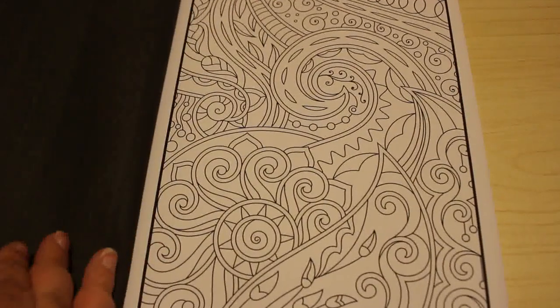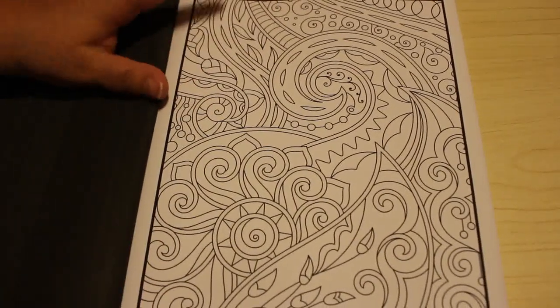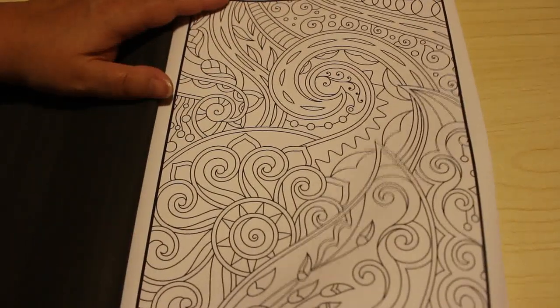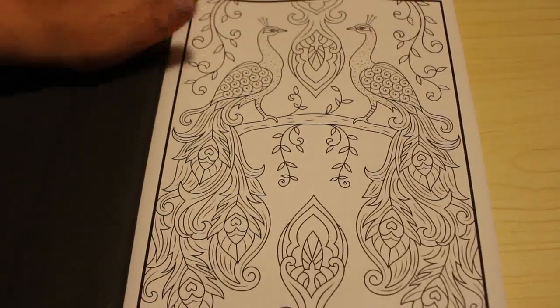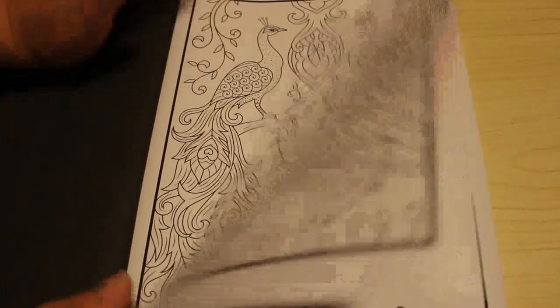You could colour in this one with gel pens, felt pens, pencils, crayons — anything you want. I love these sort of patterny books because they're just nice to sit and colour in bed.